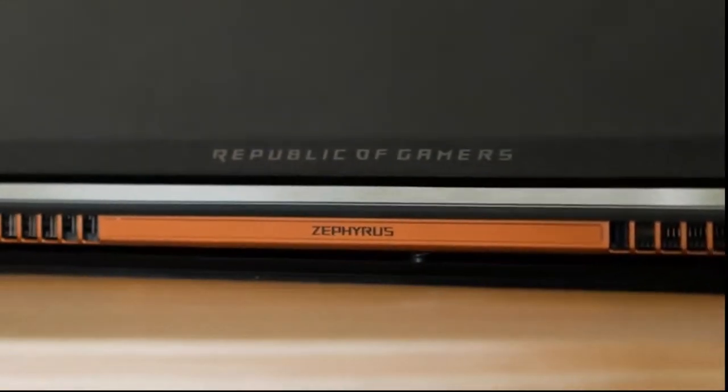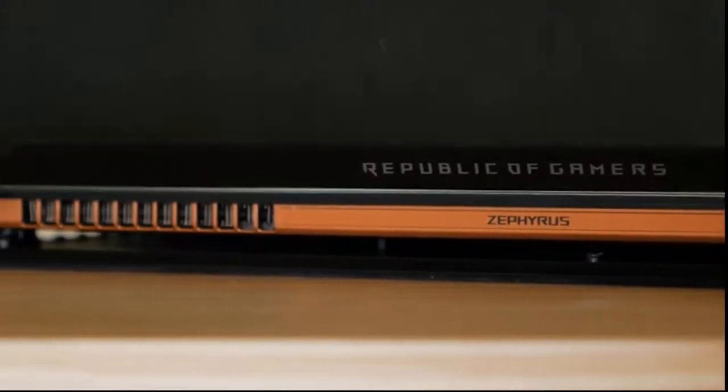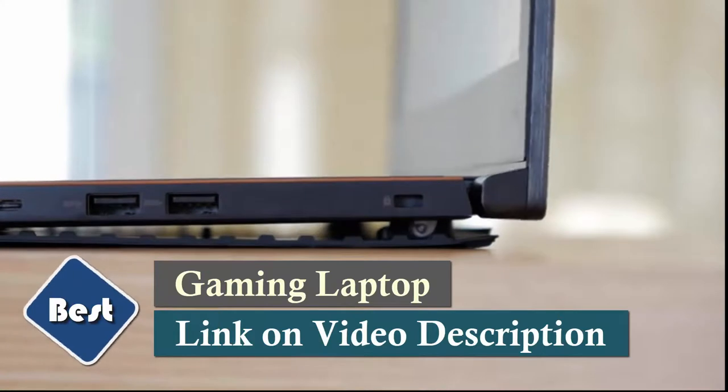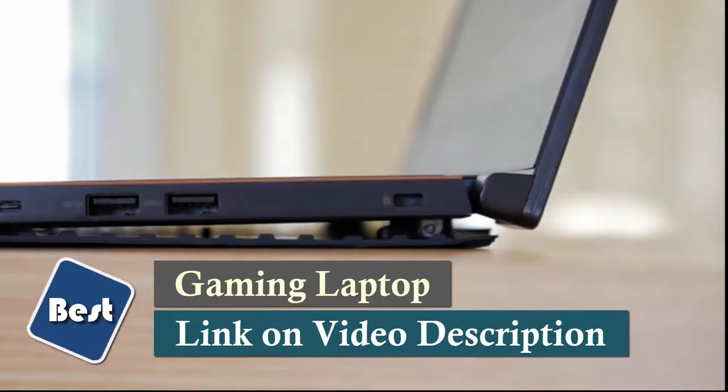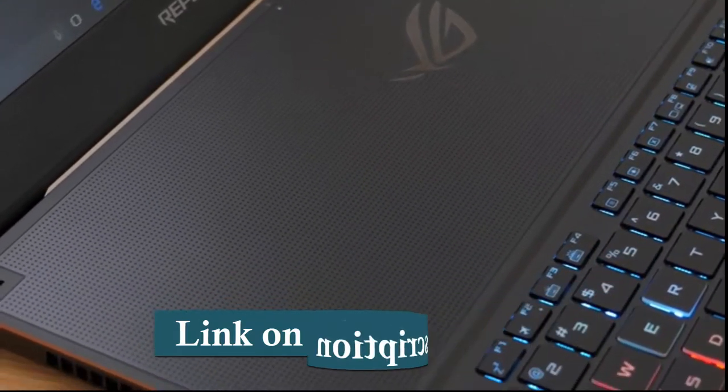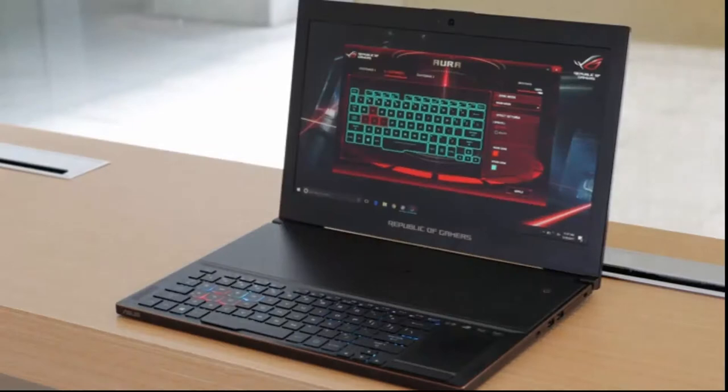So now let's talk about the cooling. When you open the laptop, the bottom flexes to create 20% more open space for air circulation. This improves airflow by up to 40% and reduces temperatures by 20% when compared to conventional GPU cooling. This means you could game for hours without the GPU throttling back and losing performance.